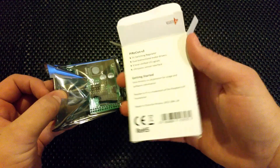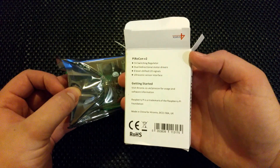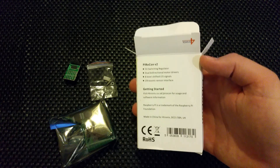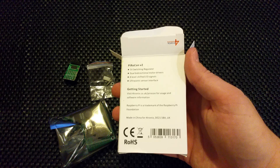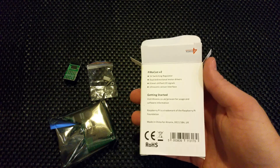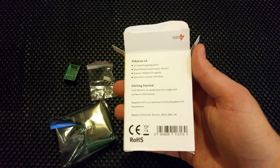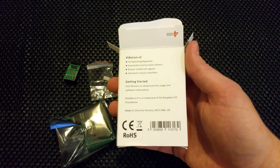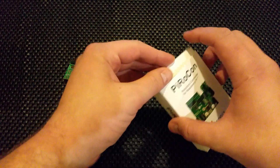On the back of the box it's got your links and getting started guide, giving you a rough idea what it is. It's got switching regulators, which are more efficient than linear regulators — don't ask me why. It has dual bi-directional motor drivers, which as far as I know controls two motors. Eight level-shifted I/O signals, and an ultrasonic sensor interface, so I can add my SR04 ultrasonic sensor quite easily.